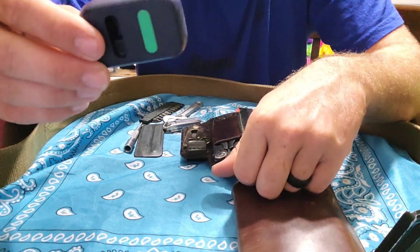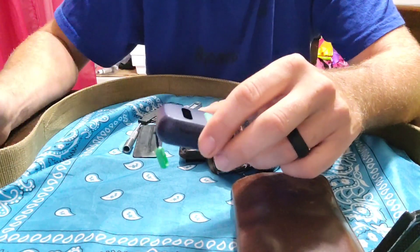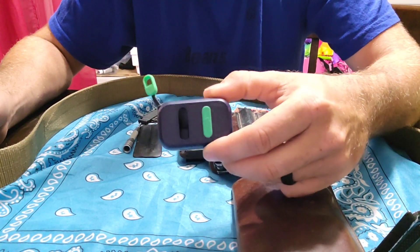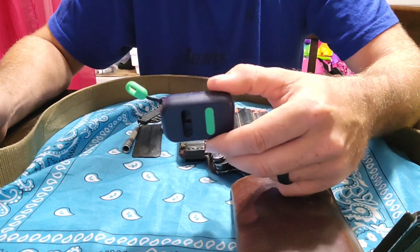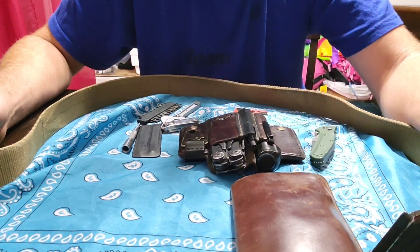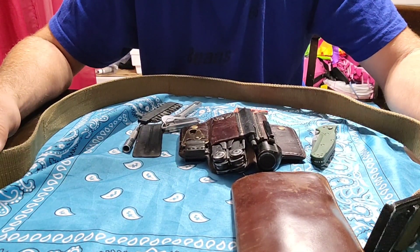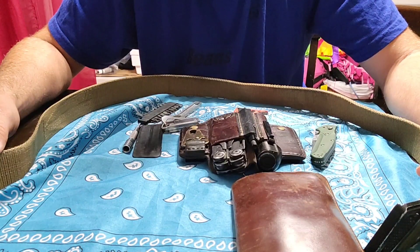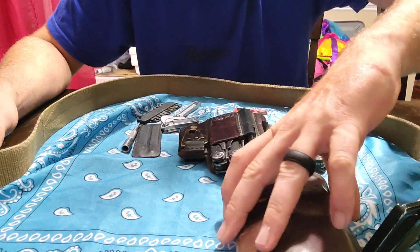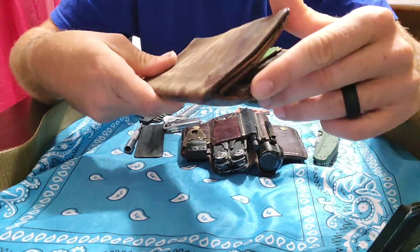This is a Skullcandy Dime rechargeable earbud — I've got one in right now using it for the microphone. They do a pretty good job, they last a pretty good while for how small they are, and they're pretty comfortable. I keep them with me because I use them when I run equipment — a tractor or a chainsaw — I'll put them in, listen to something, and it helps keep some of the noise down. And then just a plain old leather billfold here, starting to get a little wear on it.